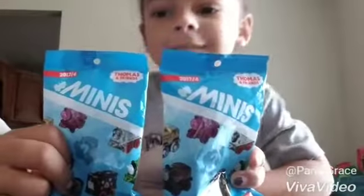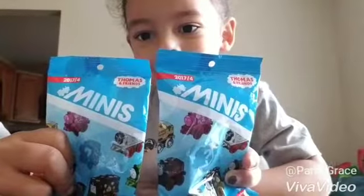Today we have two Thomas Mini Blind Bags to open.